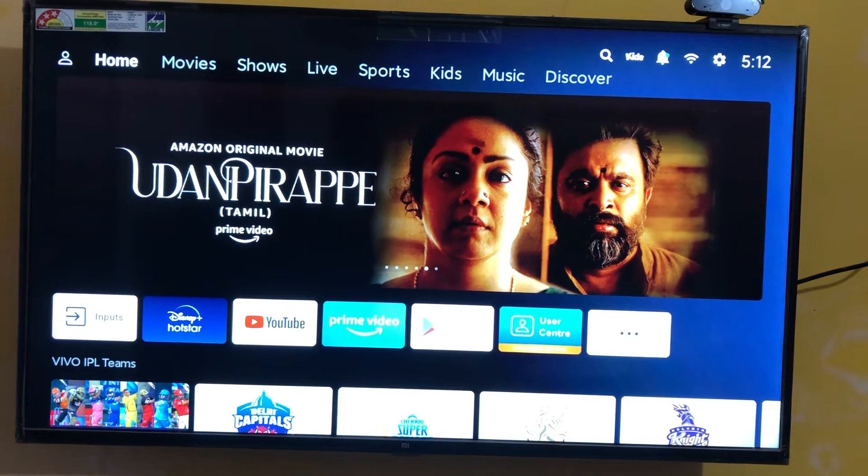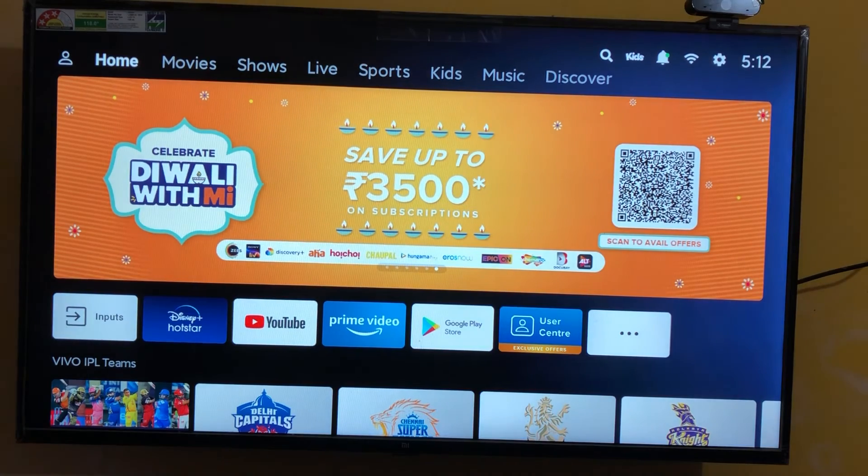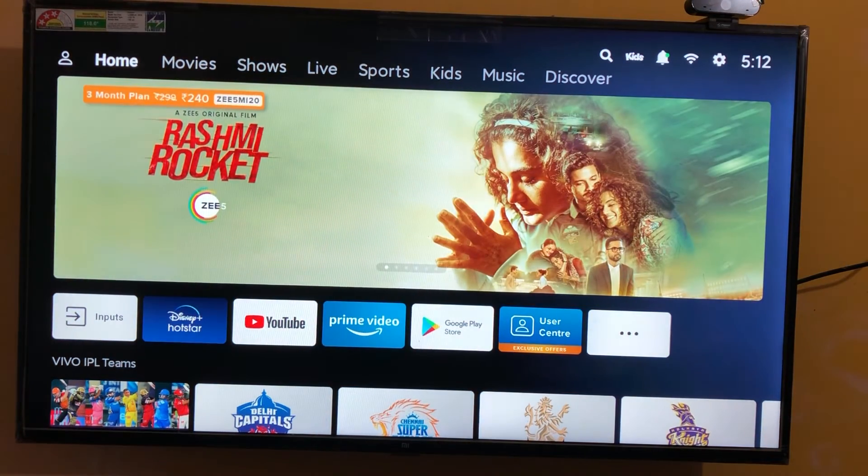Hey guys, welcome back. This is Sneaker from Ninja Dad. During this video, what you are going to see is how to install Samsung Internet Browser in our Android TV.